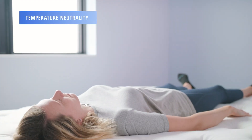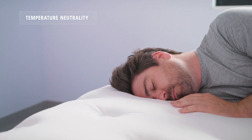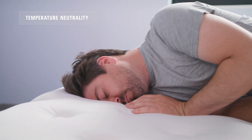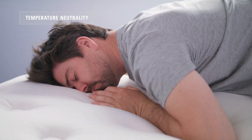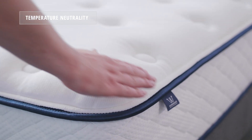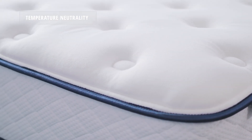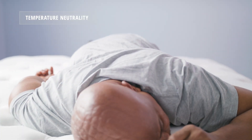Taking a look at temperature neutrality, we found that especially compared to other memory foam mattresses, the MemoryLux traps less body heat and stays more temperature neutral throughout the night. The construction of this mattress — especially the Tencel cover and the engineered foams in the comfort layers — really helps keep sleepers temperature neutral.